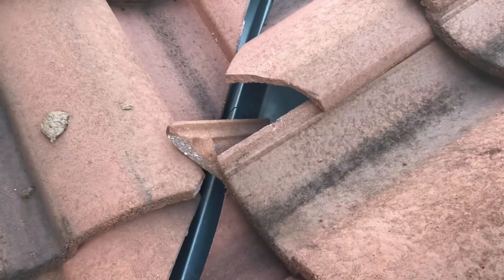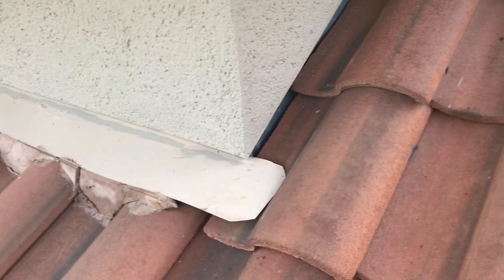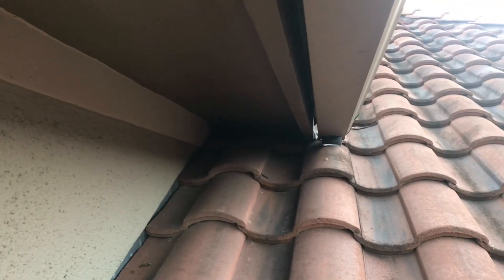We'll get the vac set up, get power run up here, and get the grinder to cut them open. I've got a bunch of setup work to do — get the smoker and everything going. I've got to be careful because of these clay tiles. I didn't break that one — somebody in the past did. I was warned to be careful getting on the roof. Crawling around on these things, they creak and pop and it just makes you nervous.